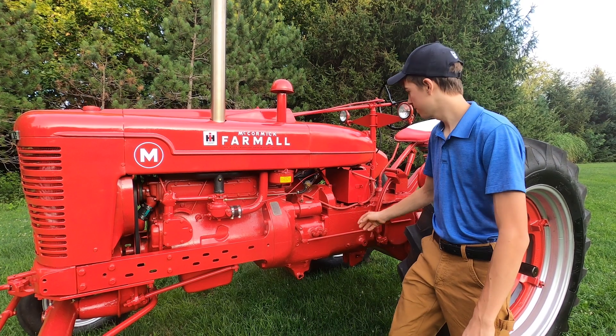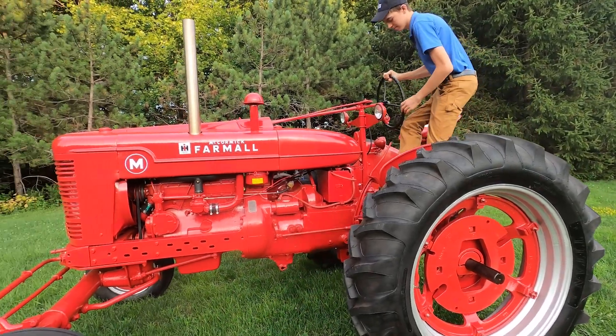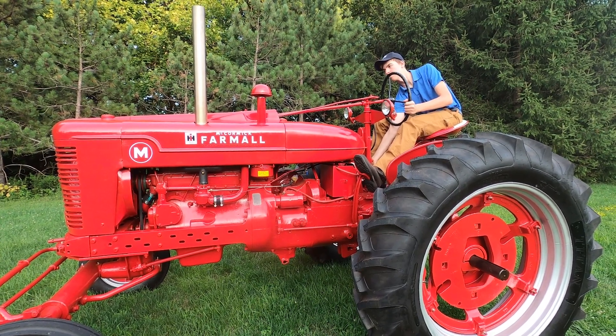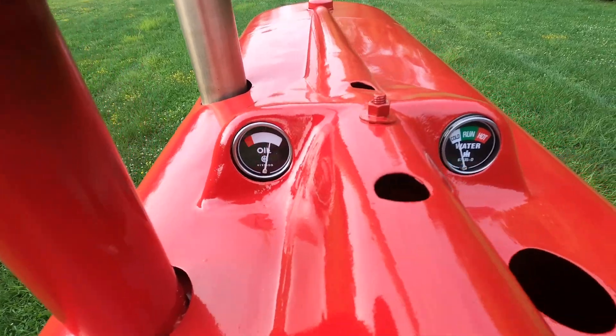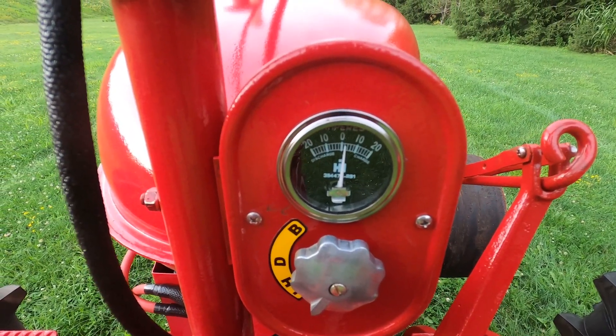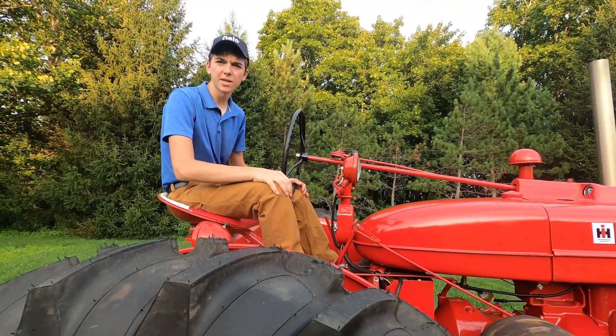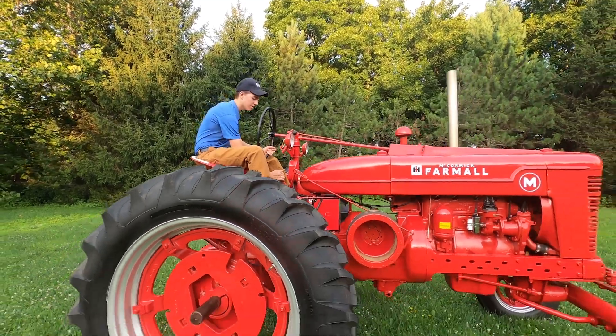Now let's fire it up. First step, turn on the gas. Now I'm going to demonstrate all five forward gears as well as reverse.